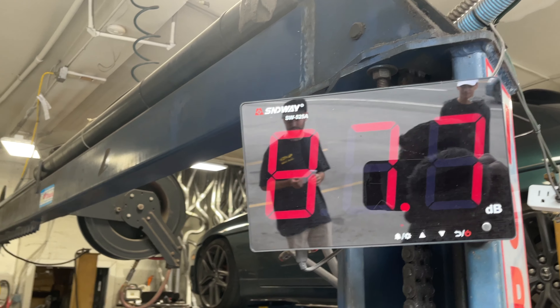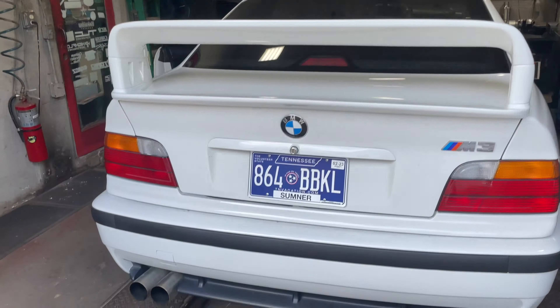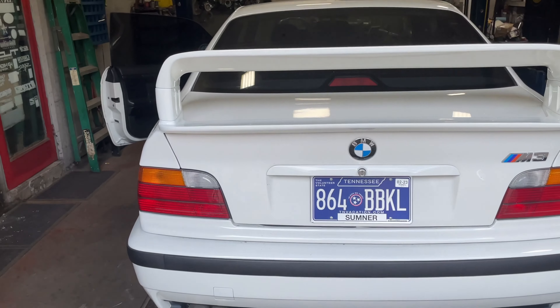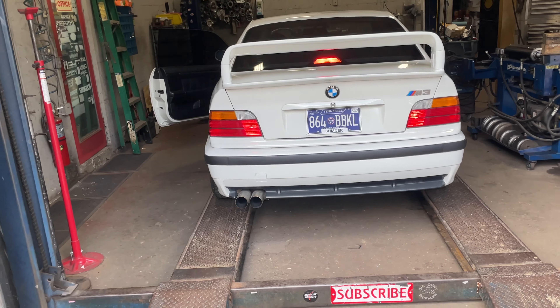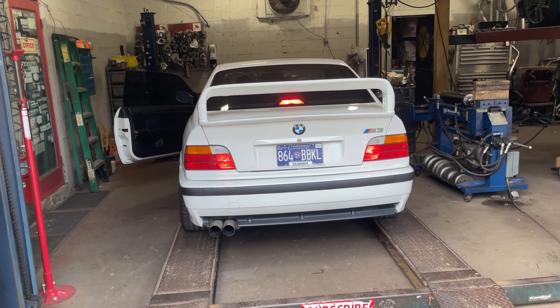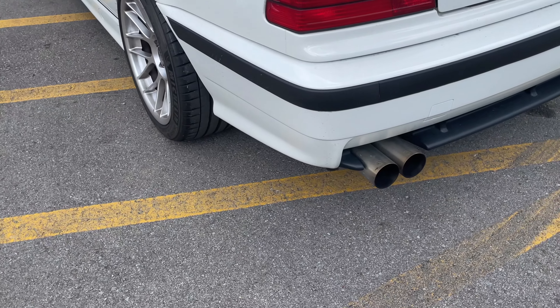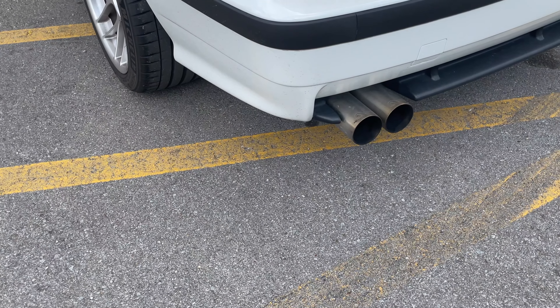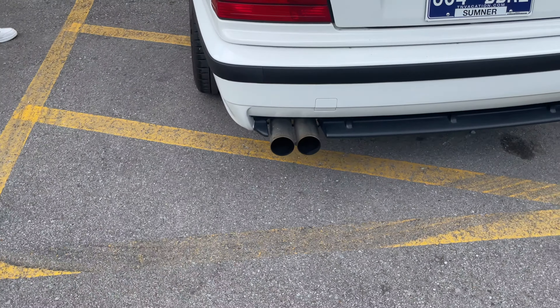It was 91 before, now it's 93 — and under more throttle we're seeing 94.4. So that's not bad, going from 91 up to 94. He wants to go ahead and back it up — he might want even more volume. We'll see how it goes under load.